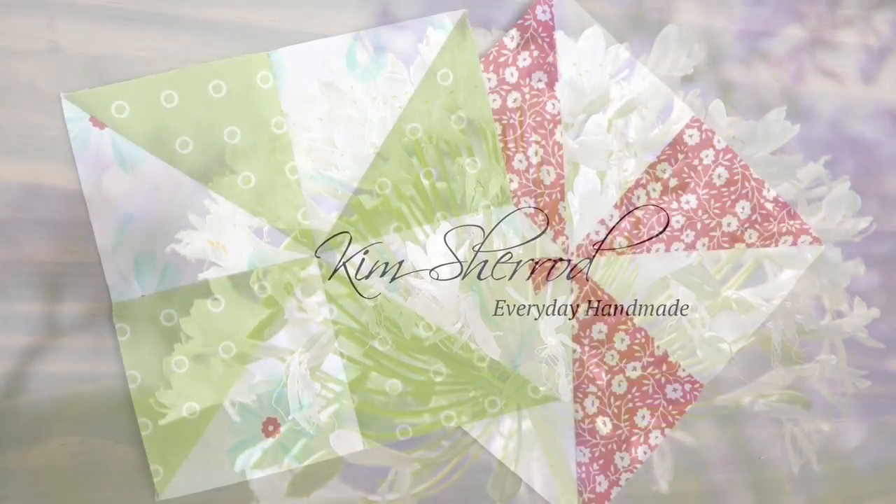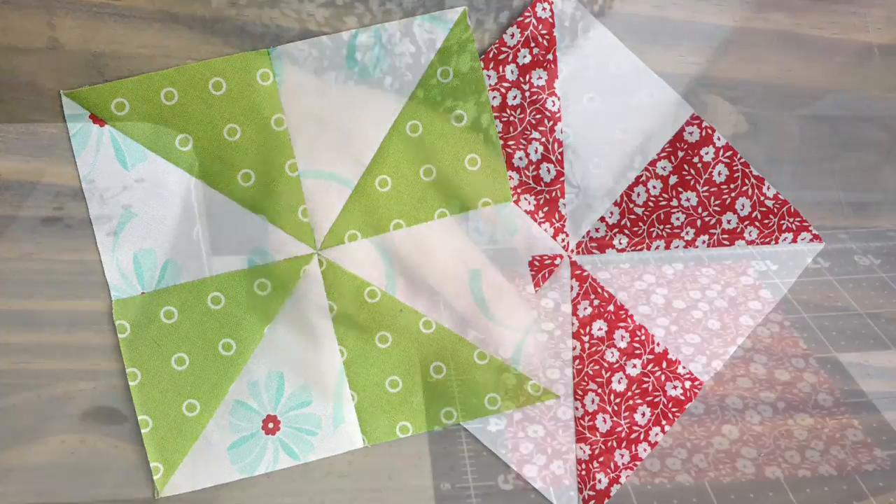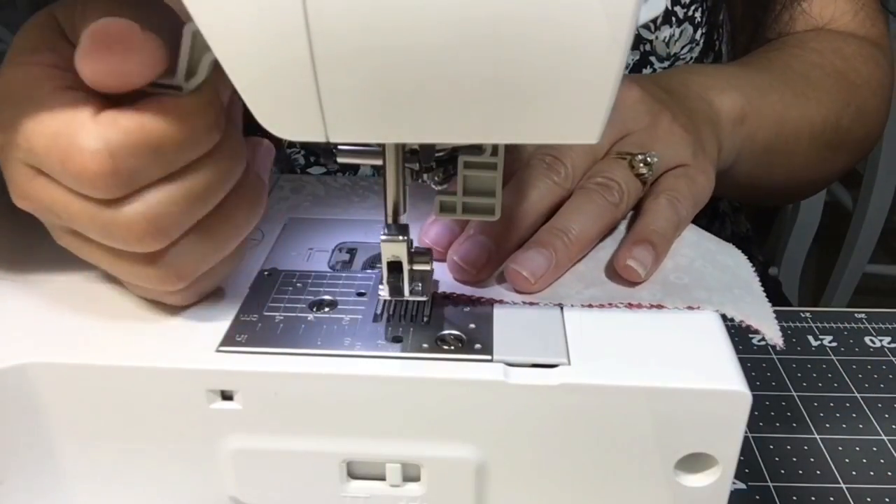Hi there, this is Kim. Today I'm going to show you how to make quick half square triangles using five-inch charm squares. Choose two prints that you like to use, placing them right sides together.